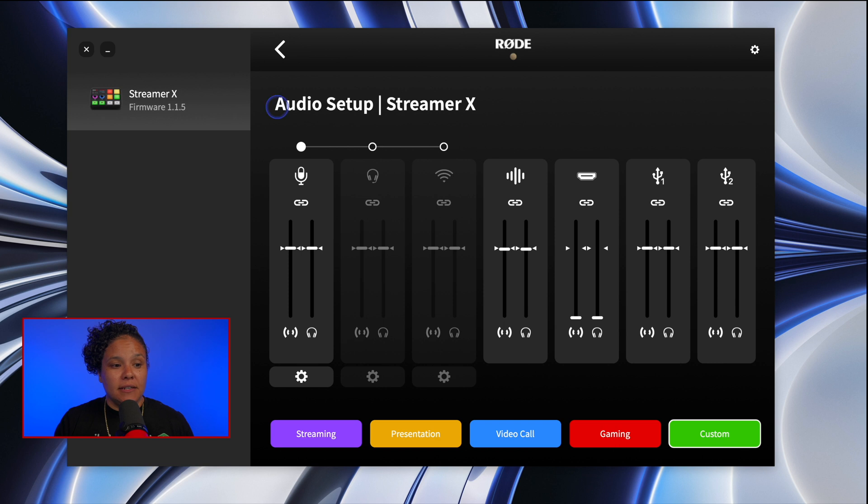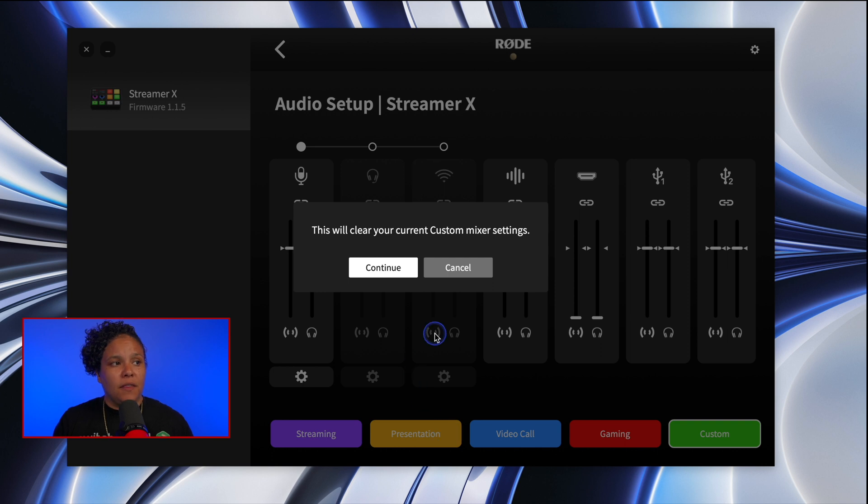Rode just released another update for the Streamer X — firmware version 1.1.5. They didn't give too many details about what was included, but if we look at the Rode Connect software, you can see that some of the icons along the bottom — streaming, presentations — are now color-coded. Super cool, stands out a bit more. And the initial walkthrough after updating now explains what presentation mode does and how to use the smart pads to take advantage of it.